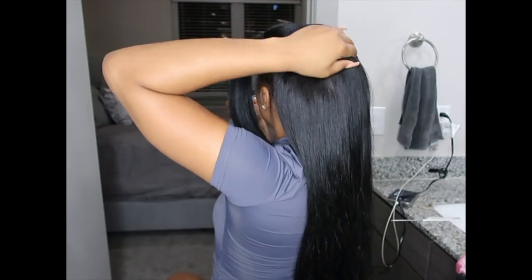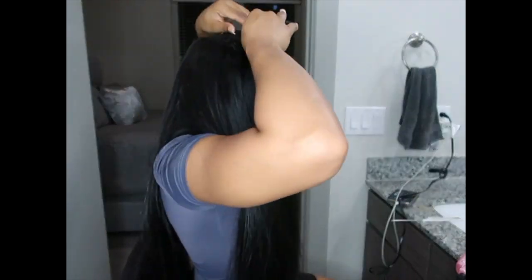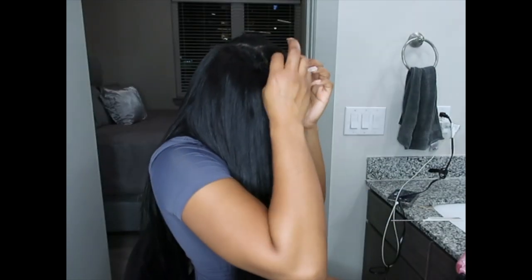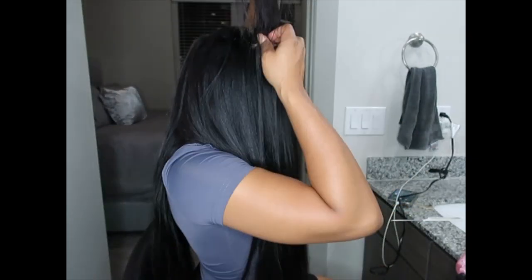One side is looking really bomb now. I just want to make sure the tape-ins cover the tracks in the back. I did need to add some tape-ins so they faced forward and would completely go over the track, because the last thing I want is my track showing. So I'm just making sure I can brush the hair back over where the bundles are and that everything looks nice and flat.